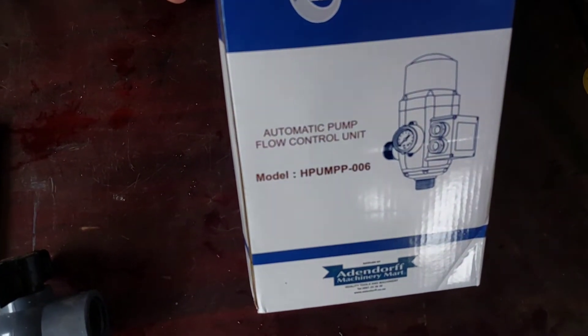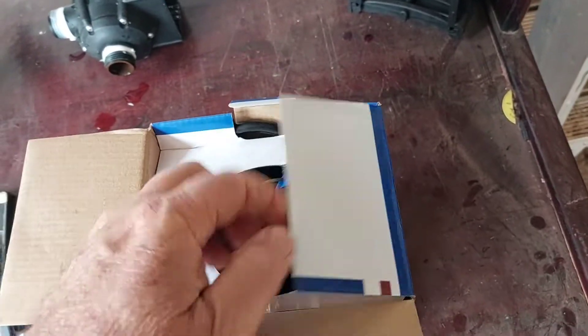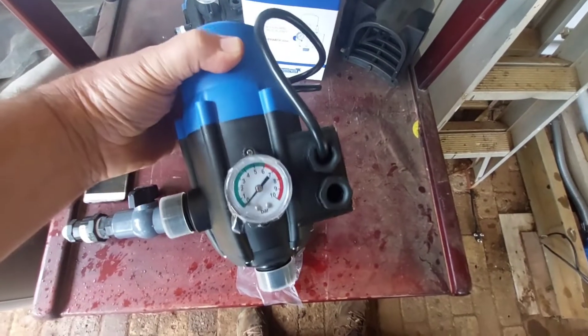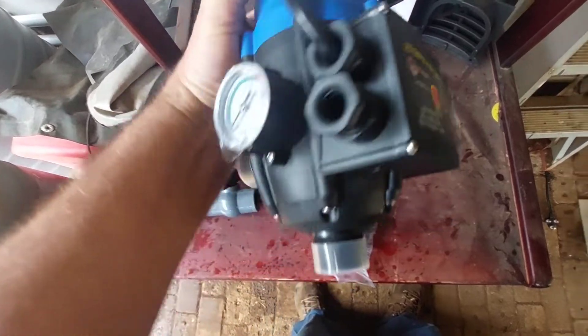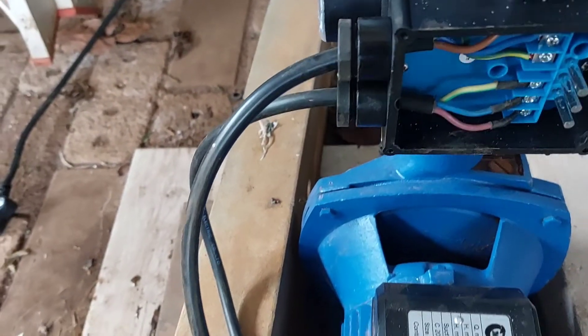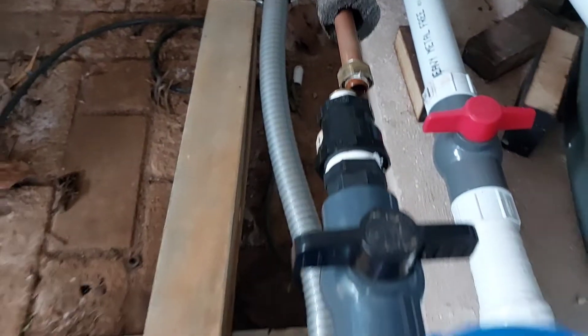I'm going to replace it. I've also taken the electrics off. This is the new item — the new automatic pump flow control unit. I'm just going to take it out of the box. It's identical to the other one. So I have to quickly do all the electrics and all the plumbing on this one.